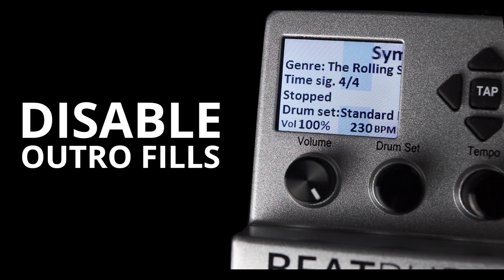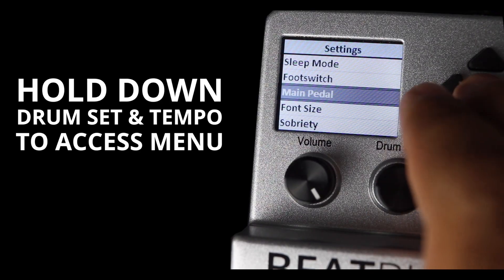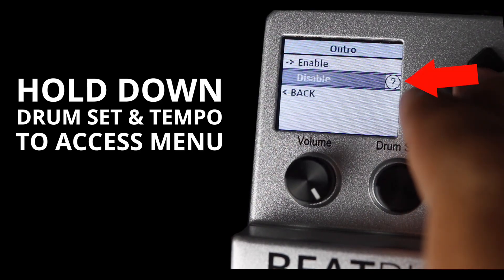The next feature we developed is the capability to disable the outro fills in the BeatBuddy settings. With this setting enabled, when you double tap the pedal, it'll just end at the end of the measure without triggering an outro fill. A lot of you guys have asked us to implement this, so we did.